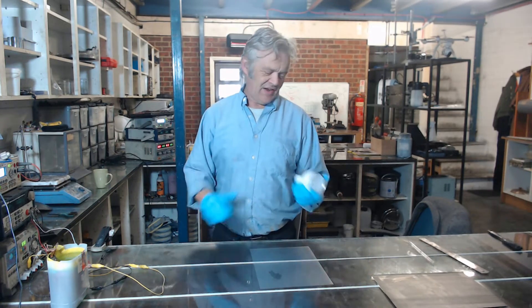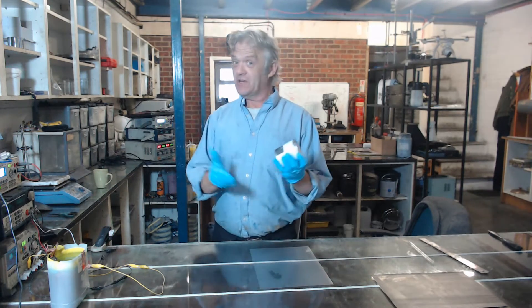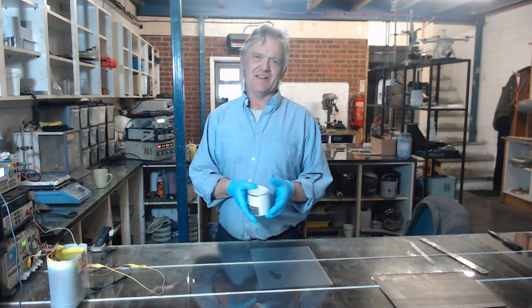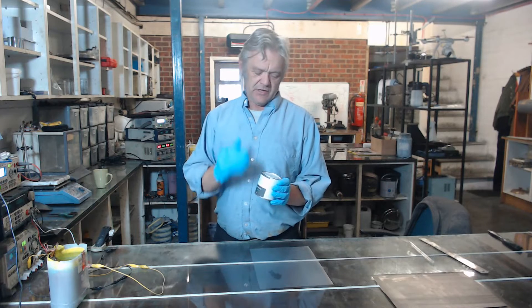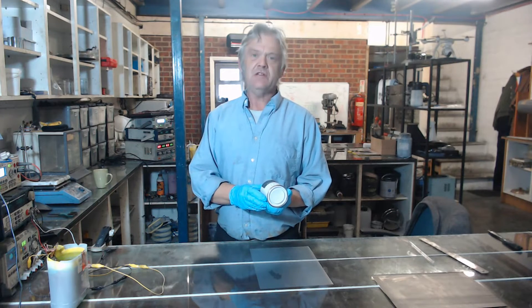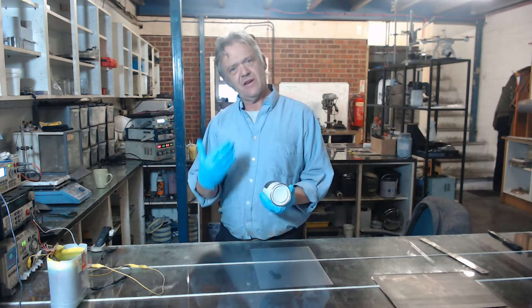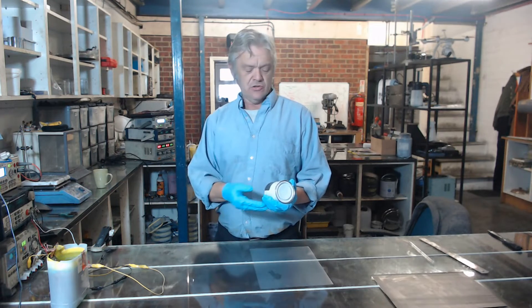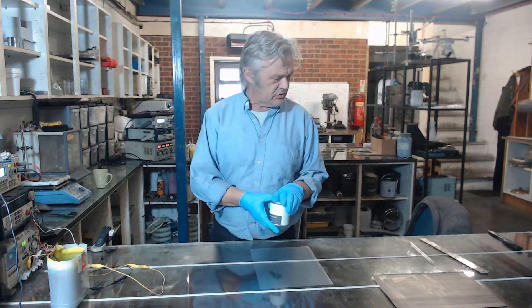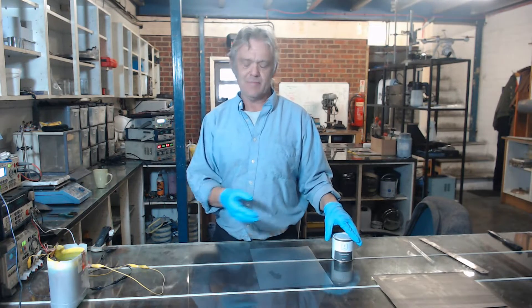We've repackaged our ink and here it is — we started putting it into tins. We were sending it out in plastic and thought that's not really very good. So we put it into tins because tins are easy to recycle. The recycling infrastructure is already there; it's metal so it's easy to separate, easy to clean, and readily reused. We put it into tins because we thought that was much more environmentally friendly.